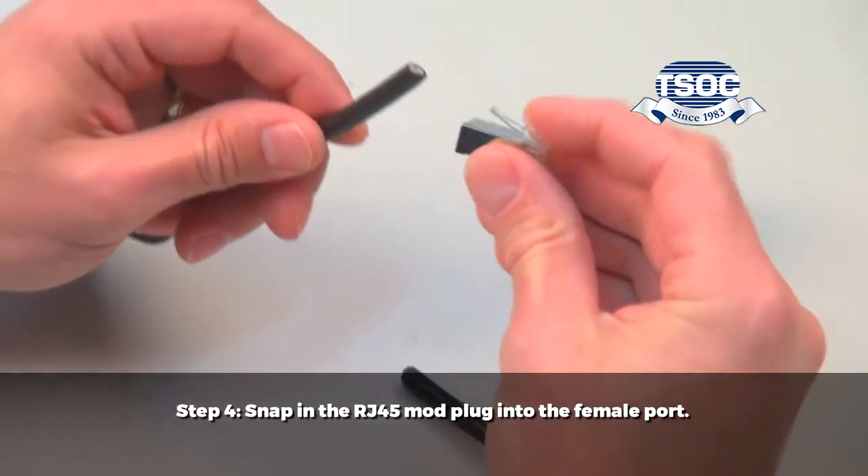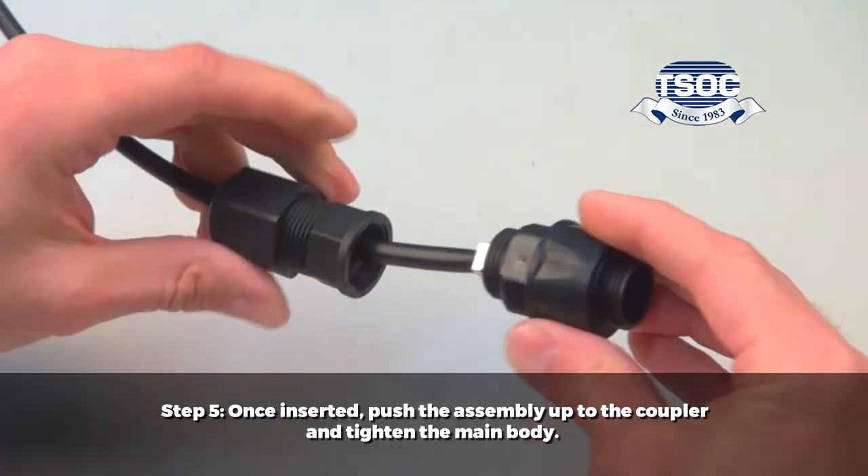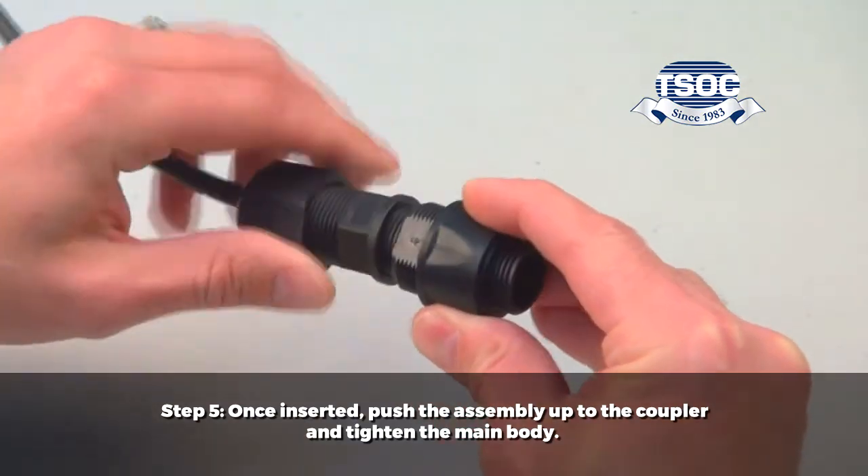Step 4: Snap the RJ45 mod plug into the female port. Step 5: Once inserted, push the assembly up to the coupler and tighten the main body.